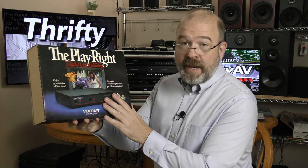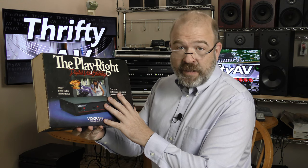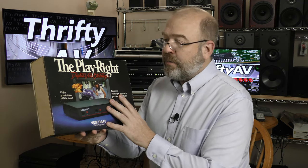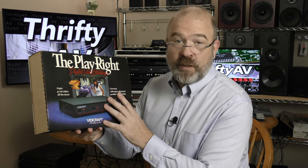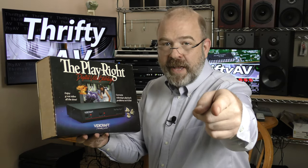This is a Vidicraft Playwright Digital Video Stabilizer. Will it help my videos play right? And more importantly, will it help my backups record right? I'll find out coming up on ThriftyAV.